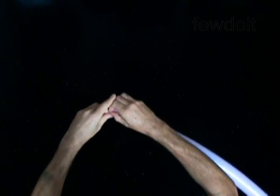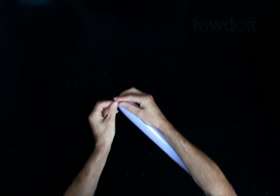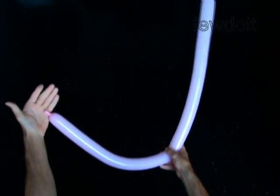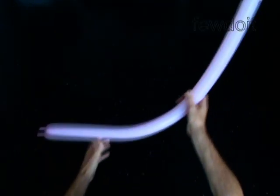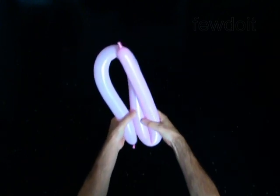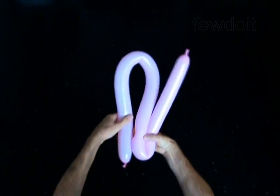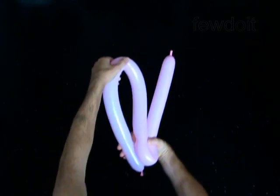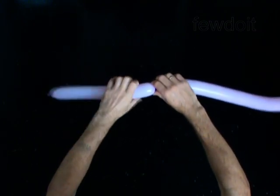We are going to make three petals. Fold the balloon triple to find the size of one third of the balloon. Mark this point. Twist the first bubble one third of the size of the balloon.